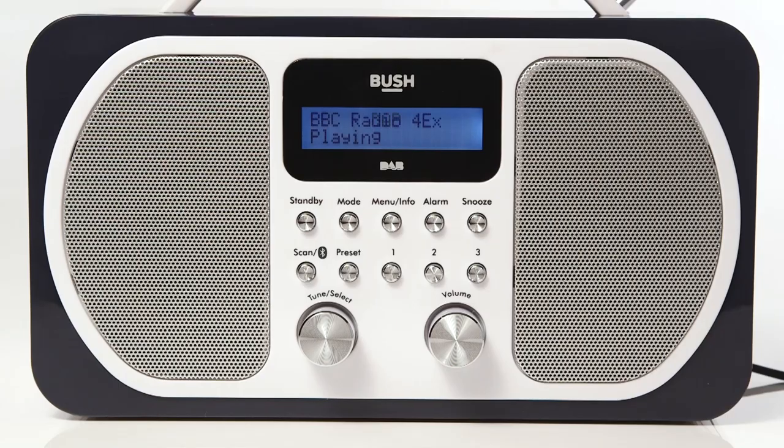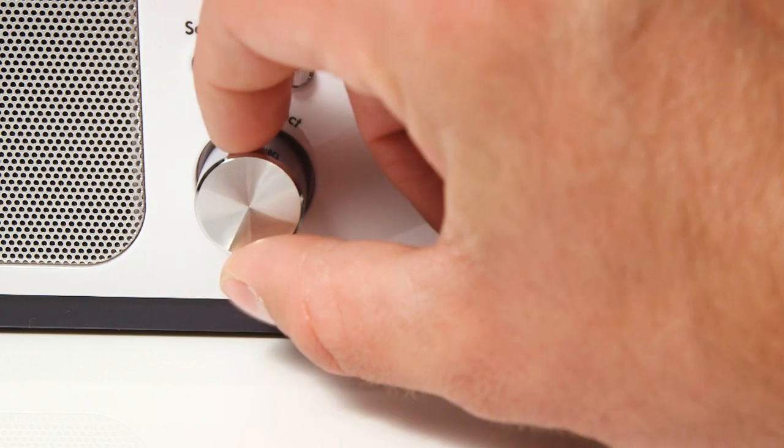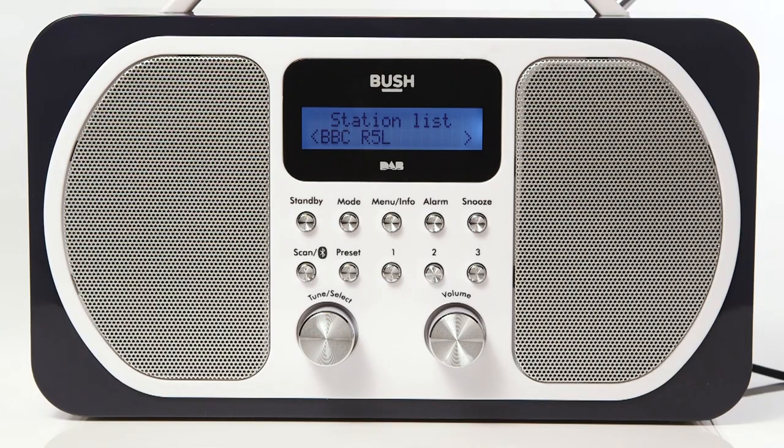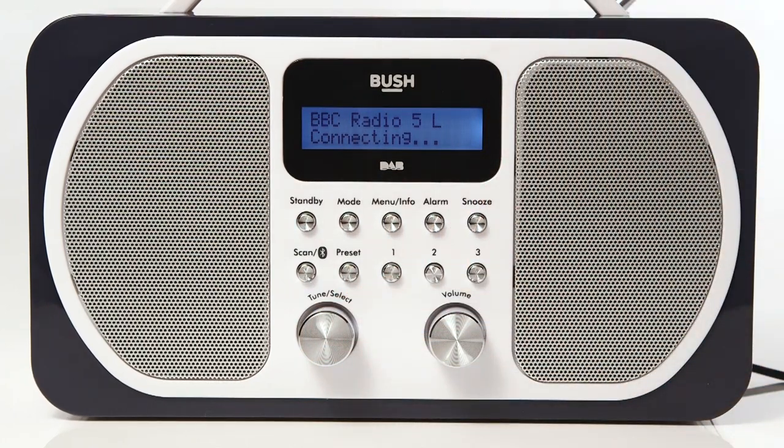When first switched on, the radio will go into Dab mode. To choose your desired radio station, rotate the tuning dial until your chosen radio station is displayed. Then, push the tuning dial in to confirm your selection.